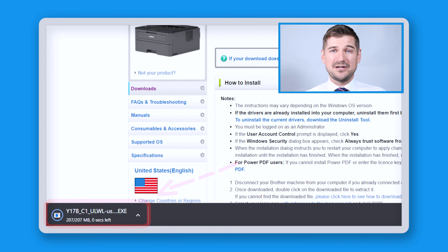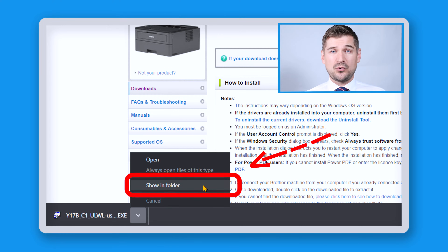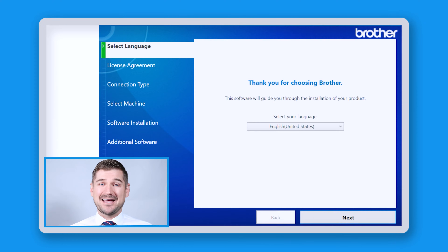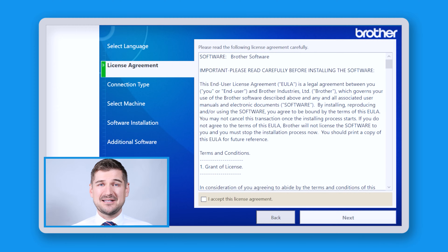The software package will now download and you can right click on it and click show in folder. You'll see it here in your downloads folder where you can double click it to start the install process. At the first screen, I'll select English as my language. I'll next click the box next to where it says I accept this license agreement and then I'll click the next button.